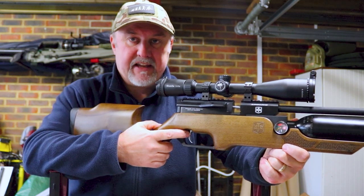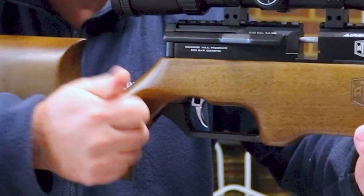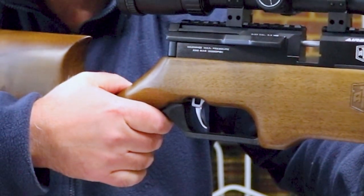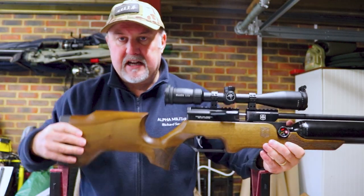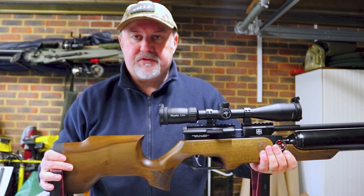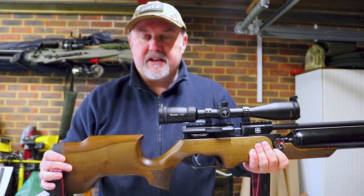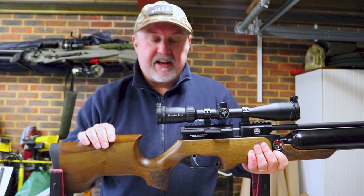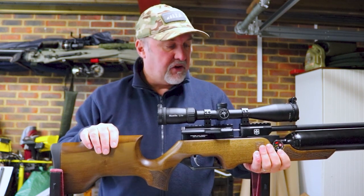On the trigger blade itself there is a safety catch. You push it to the right to make the gun safe and push it through from right to left to make the gun live. I know I've said it a thousand times before, but it's not my favourite place for a safety catch — I don't really want to be fumbling near the trigger when I'm trying to make a rifle safe. But it is very quiet to operate and it locks up the trigger very, very securely, so you can't knock it for that.